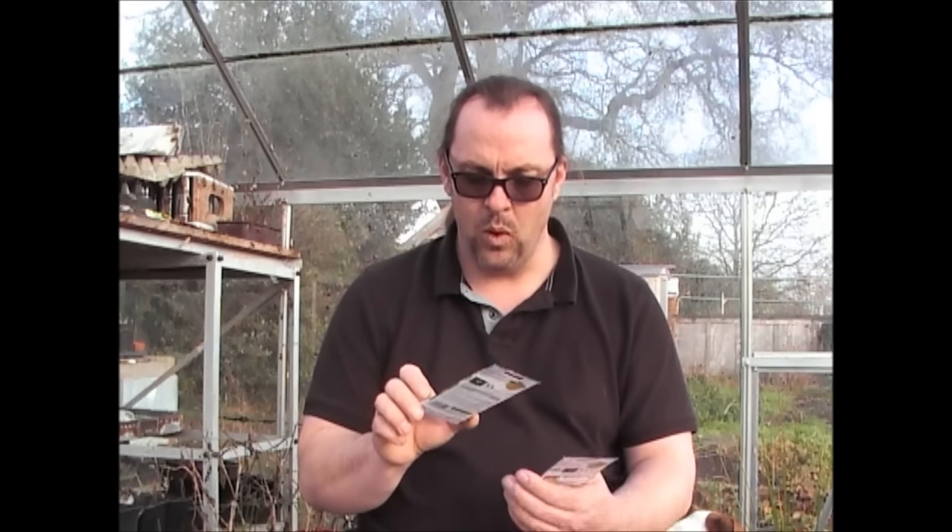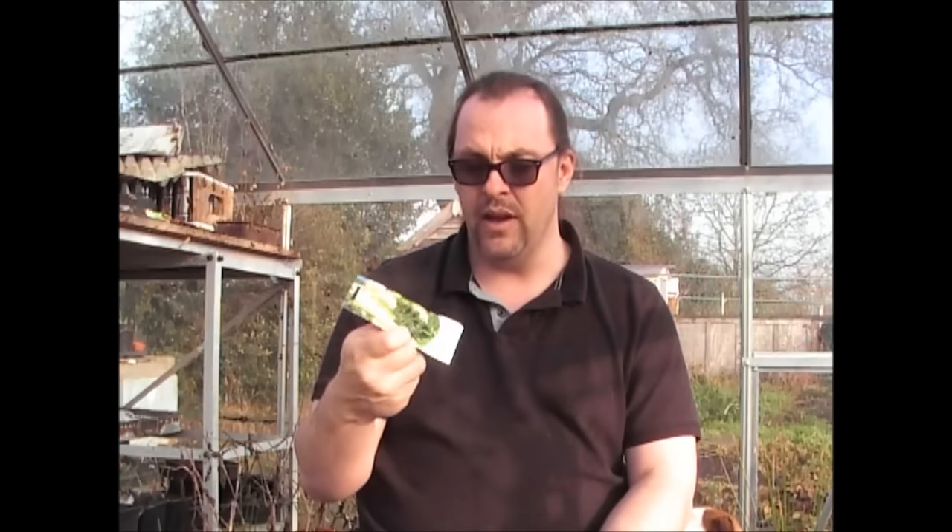Another parsnip variety — this is White Gem. I've grown this many, many times and it's always a really good one. It's a longer, thinner variety and always grows well in my soil. At a pound with 300 seeds, it's really good value.